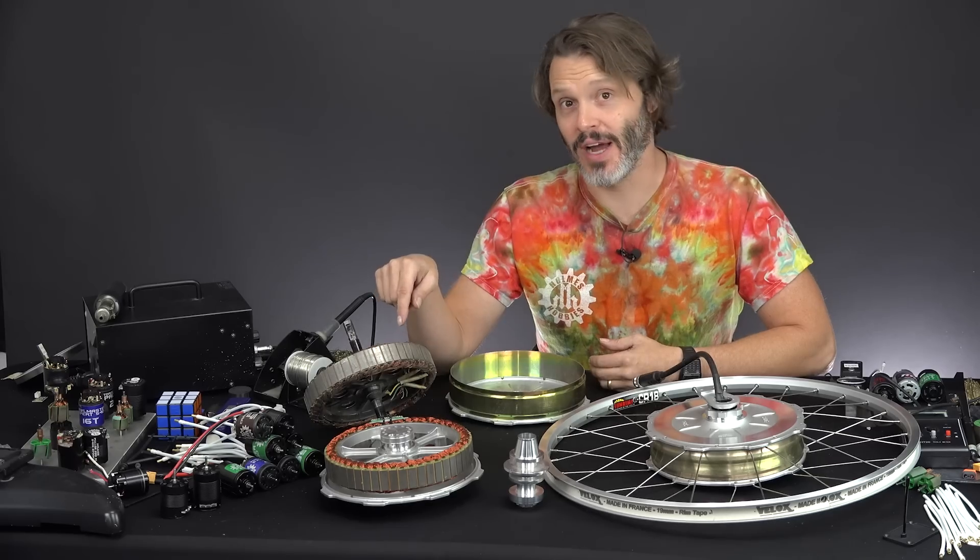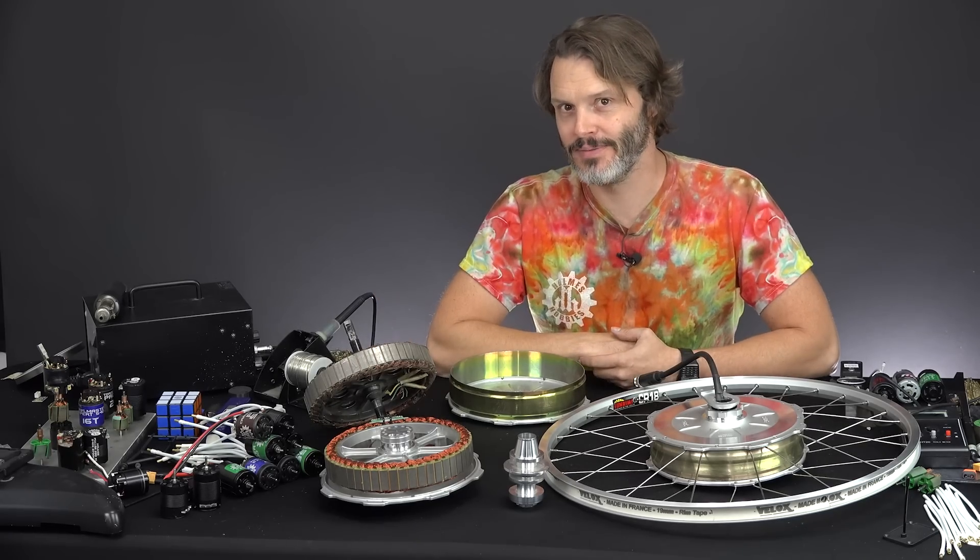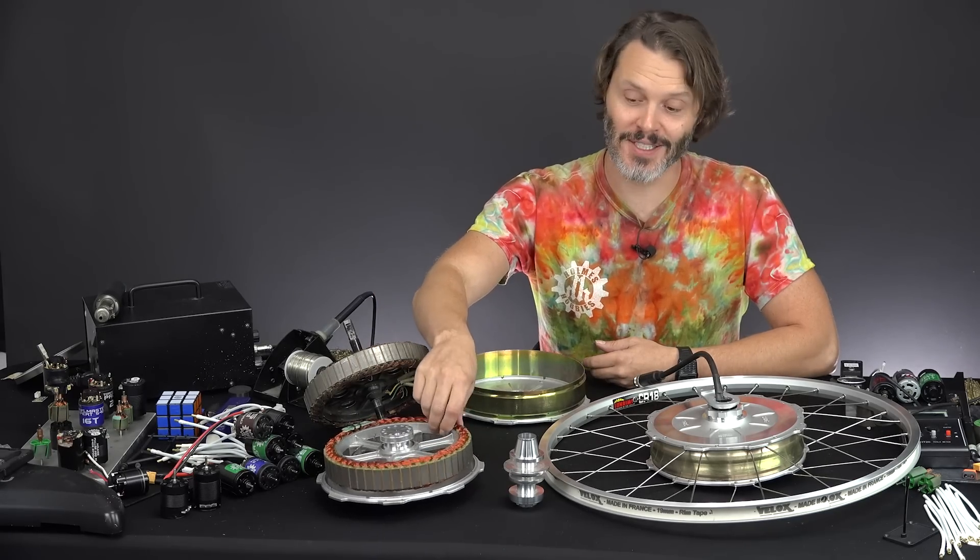What kind of hub motor do you have on your e-bike and what voltage are you running? Have you tried out one of the new all axle hubs from ebikes.ca, aka Grintec?